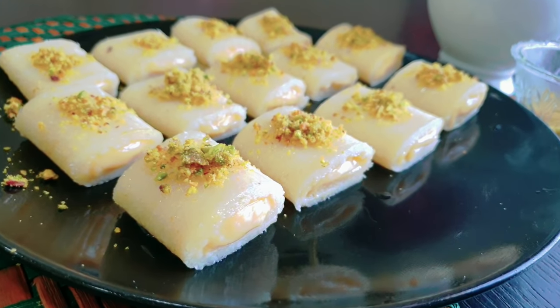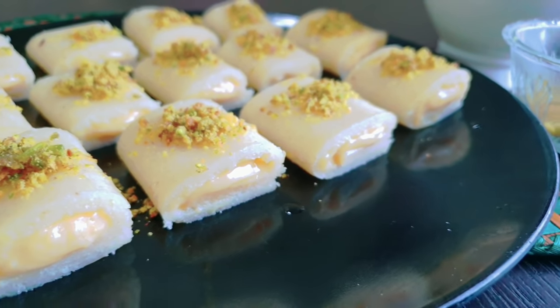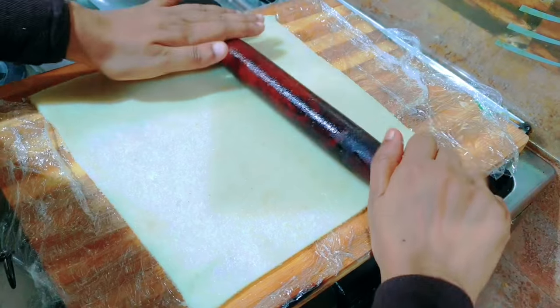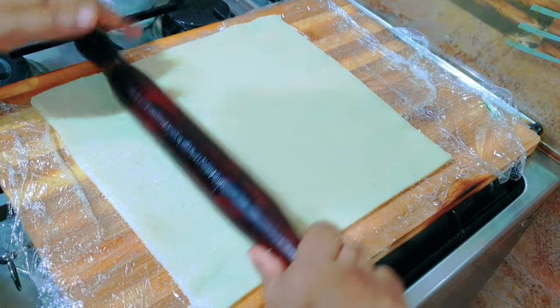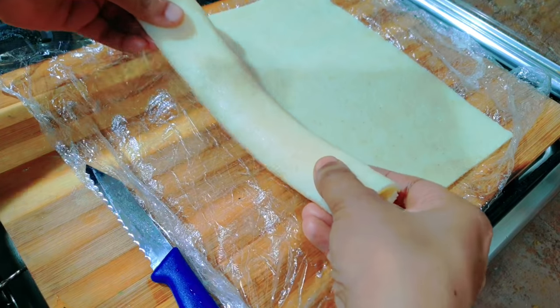Hello, welcome back to Aisha's Kitchen. Today we are going to share an Arabic sweet recipe.